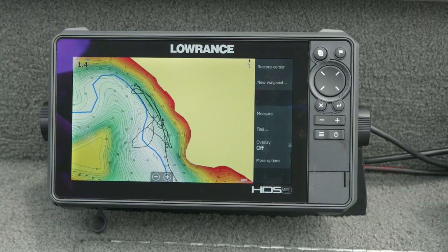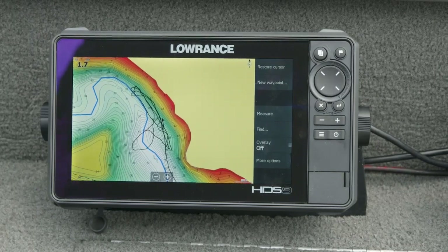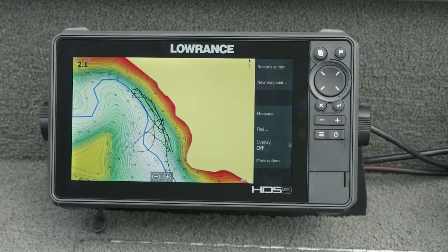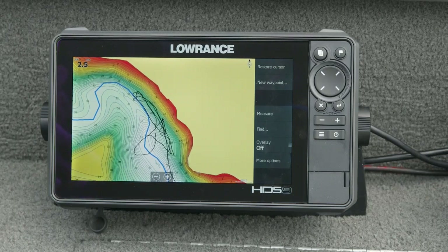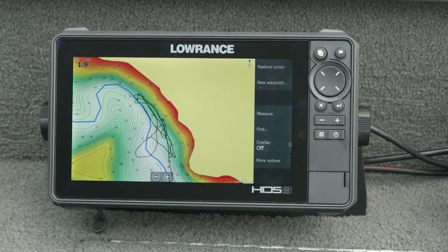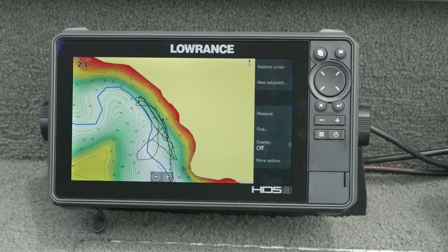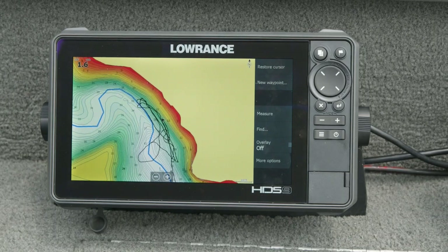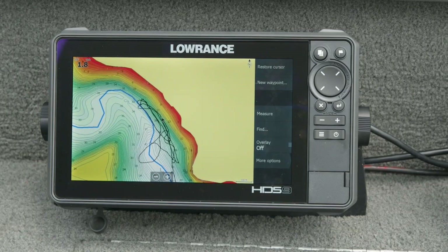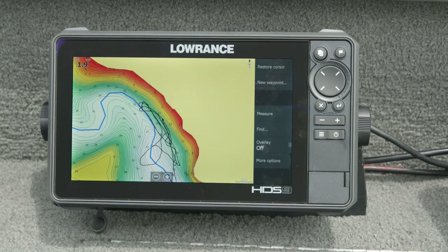We've been on the water and looked at sonar, chart, down scan, and side scan. I can see the benefit of wanting those full screen at all times — like if you're drop shotting and want to only track that, or driving on the lake wanting to see where you're going. But I've seen guys put a lot of information on the screen at one time. Can you tell me what they're doing and why? Being able to see your chart and side scan or your sonar and down scan together at the same time is really powerful — that's where the magic happens when you're trying to find fish and have a productive day on the water. Being able to put multiple technologies together and piece together what's going on on whatever body of water you're fishing is really what's helpful.